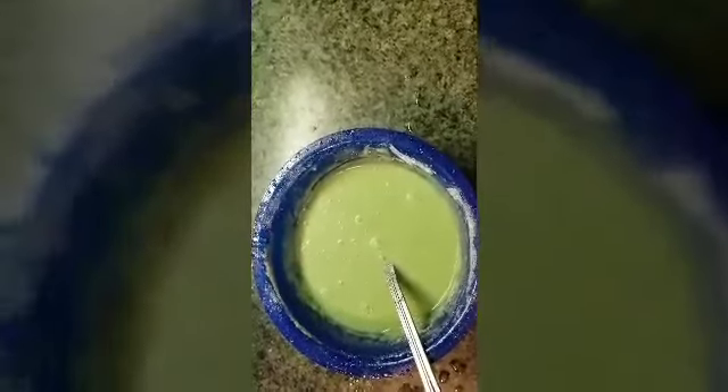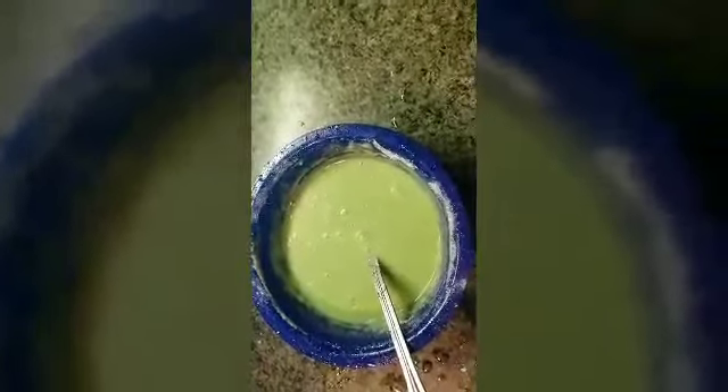Now you're just going to pour this into your coffee mug. It should reach about half of the cup — it shouldn't fill the whole cup. You're going to put it in the microwave for one minute and 30 seconds. This is what it looks like coming out.